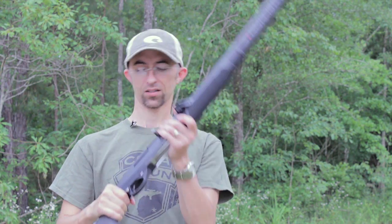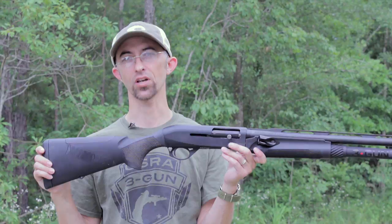Hey guys, this is Mac. Welcome back. Today we're changing out the recoil spring on our Benelli M2 shotgun.